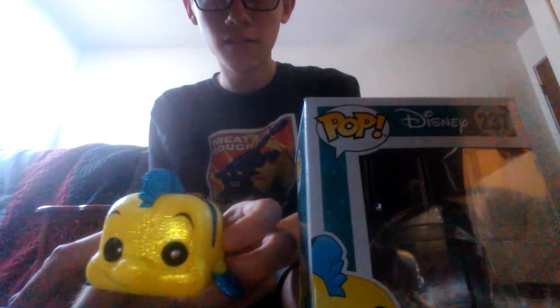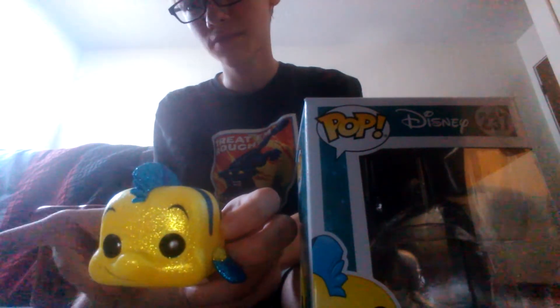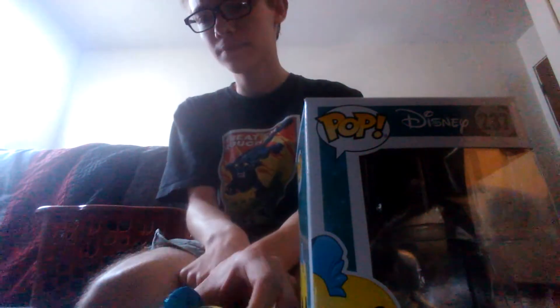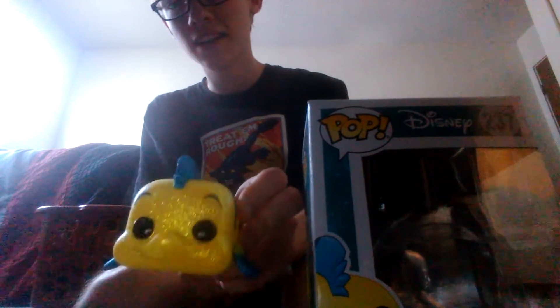Pretty cool one. I do think this is a little bit more worth it than all the other Diamond Exclusives, except for Urso, which is worth more than all of them. This one's only worth $21.